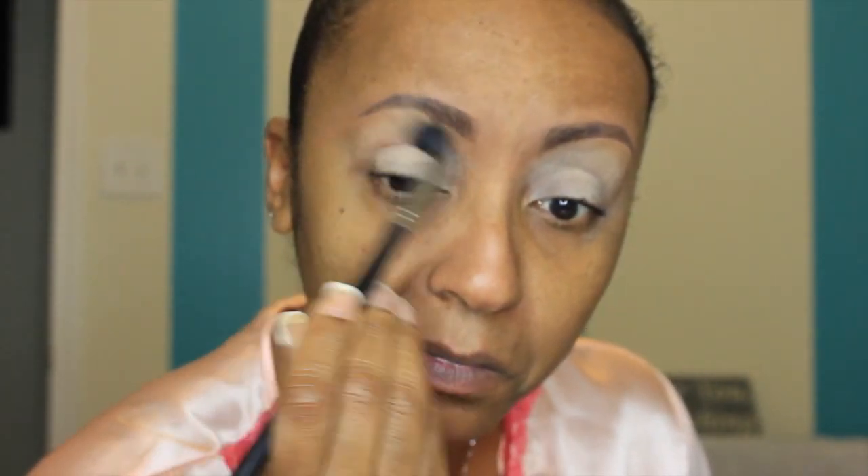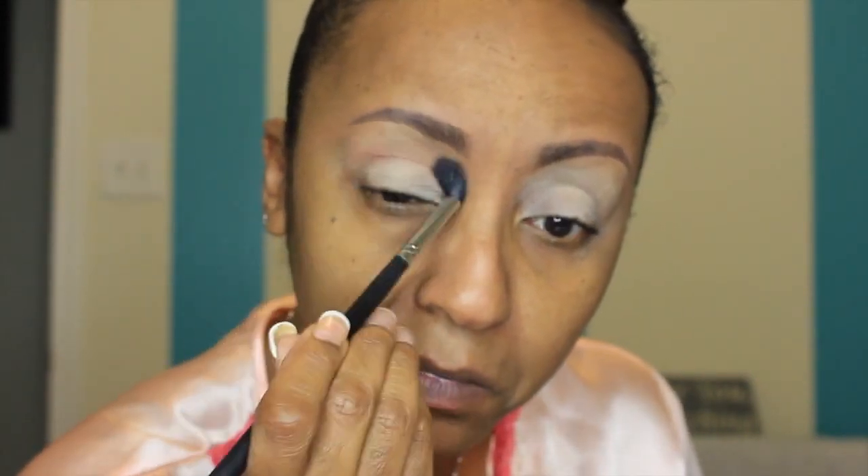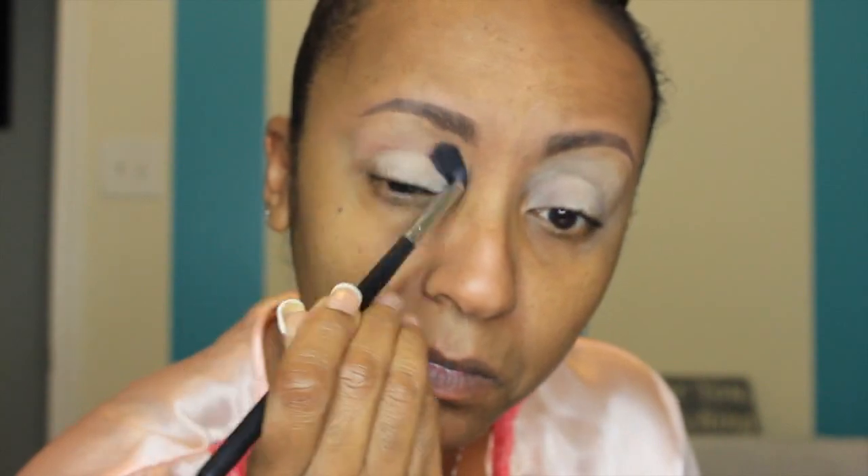The first color I'm going into is a Makeup Geek shadow called Frappe. I'm going to blend that in with a Sigma E40 tapered blending brush, and that's going right on the brow bone as my first transition color.